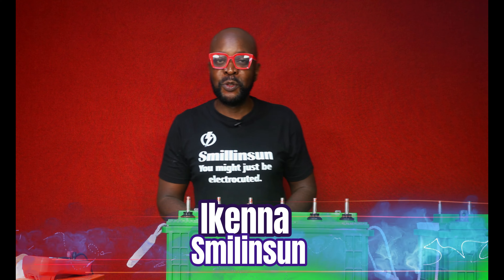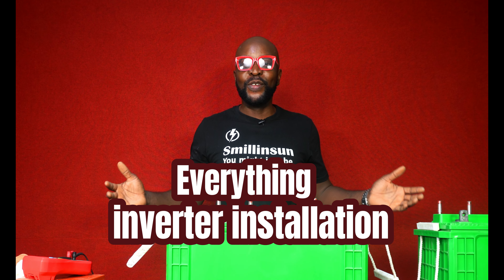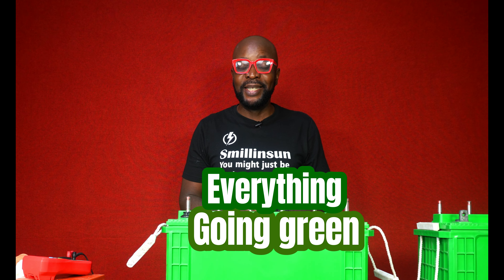Hello everybody. My name is Ikenna from Smiling Sun — everything solar installation, everything inverter installation, everything going green. How are you guys doing today?